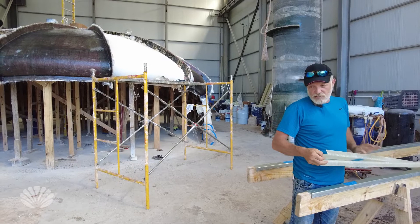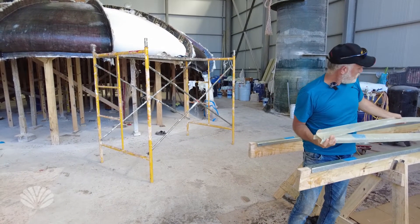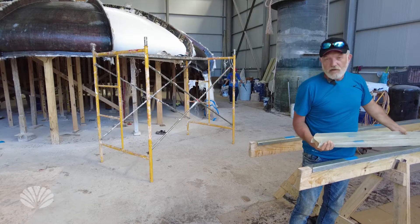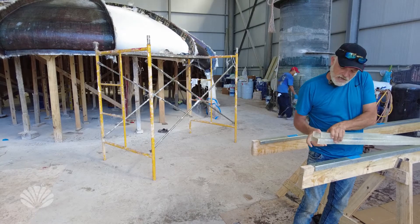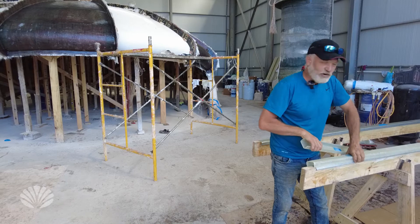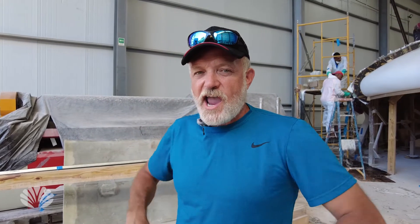So basically it'll look like this. Once we get this done, we're going to put two more layers on each side of the I-beam to give us the strength we need for the floor. We also did a couple extra strips with diagonal cloth.